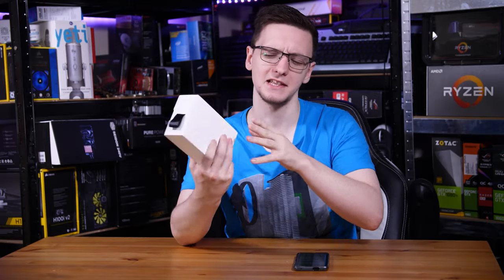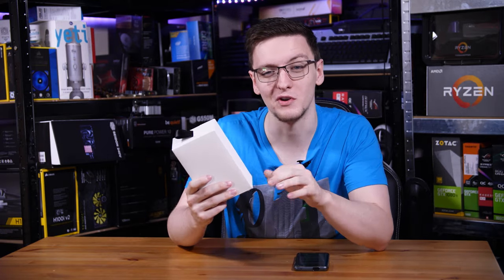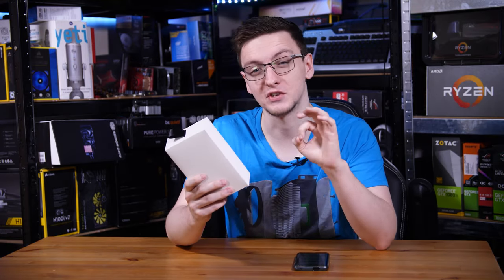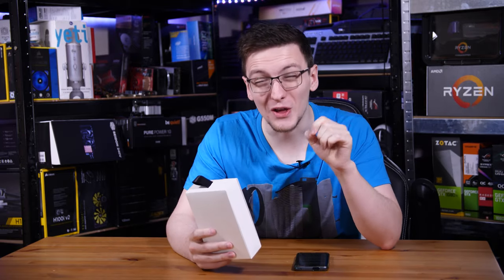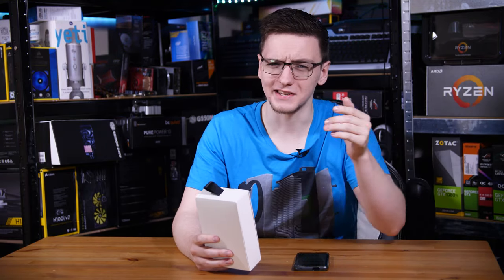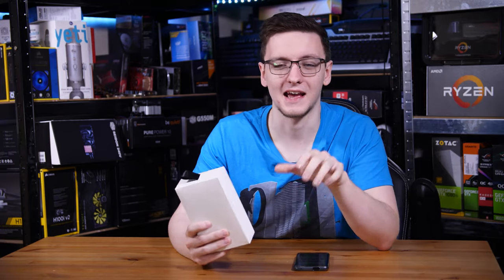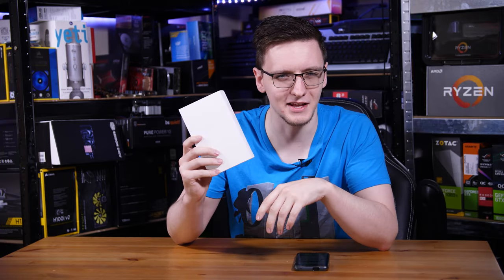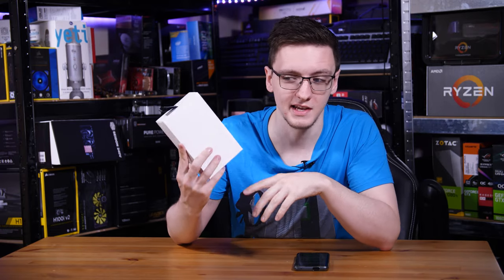I have here in my hands, in this nondescript white box, an early engineering sample from Razer that could very well change the pro gaming scene. This is a mouse with an 8000 hertz polling rate, which sadly isn't over 9000, but it's a damn sight higher than the 1000 that all of the current mice have. So let's take a look at it and see what this 8000 hertz fuss is all about.